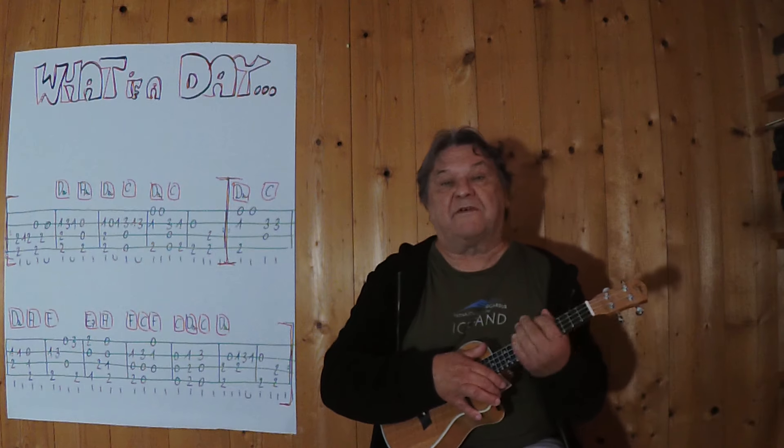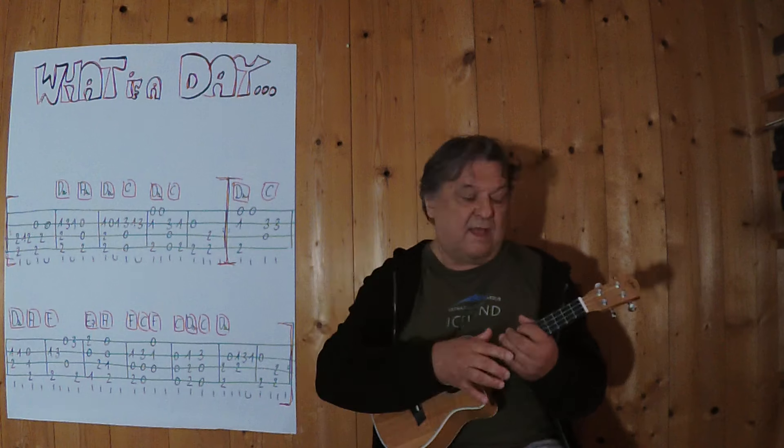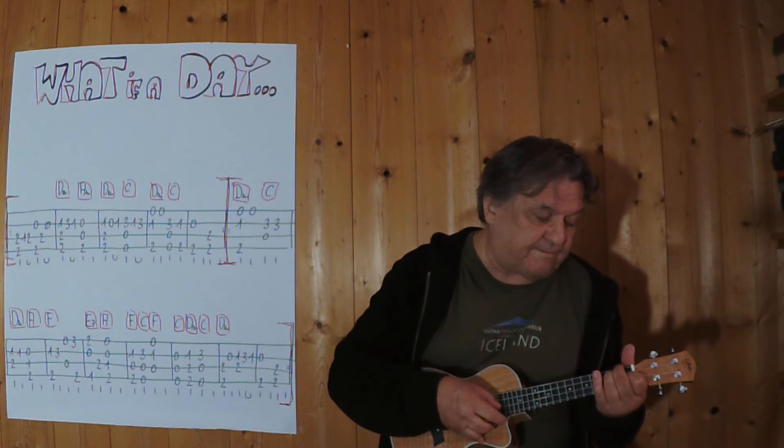Und jetzt wiederhole ich den zweiten Teil, wird auch zweimal gespielt. Ich spiele es jetzt von hier weg bis zum Ende. Drei, vier. Drei, vier.